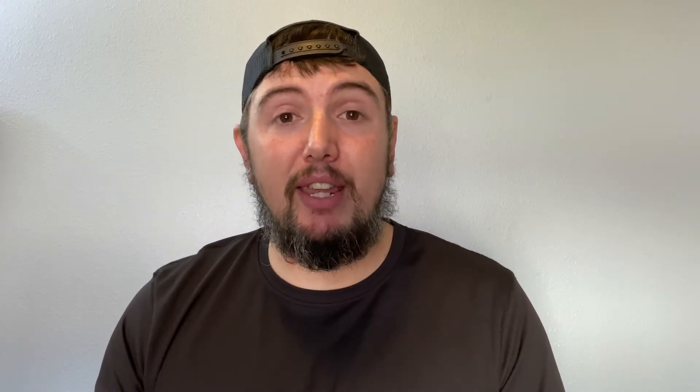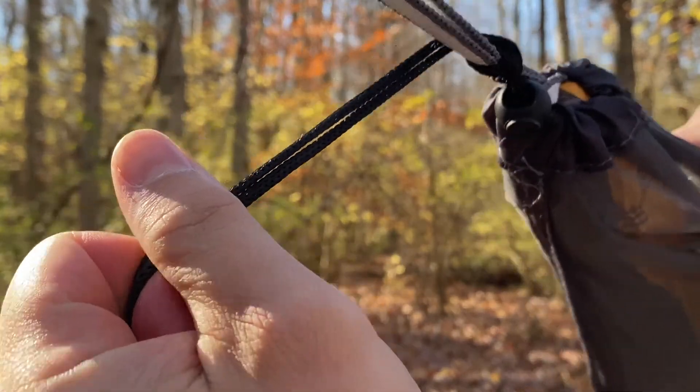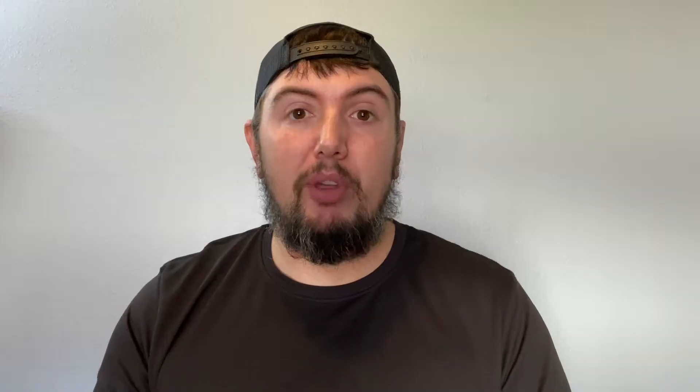What I've done to fix that: when you cinch the bug net to the end, I wrap the excess cord around the hammock strap and give it a little tie — nothing crazy — but that seems to help a lot with it coming apart when it cinches to the ends of the hammock.